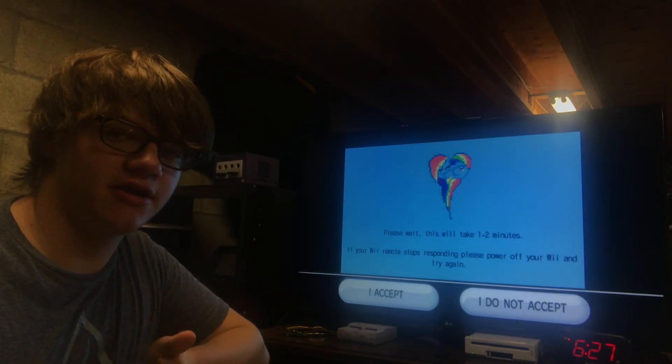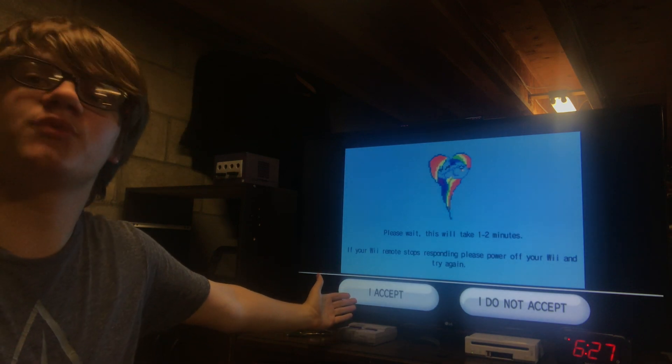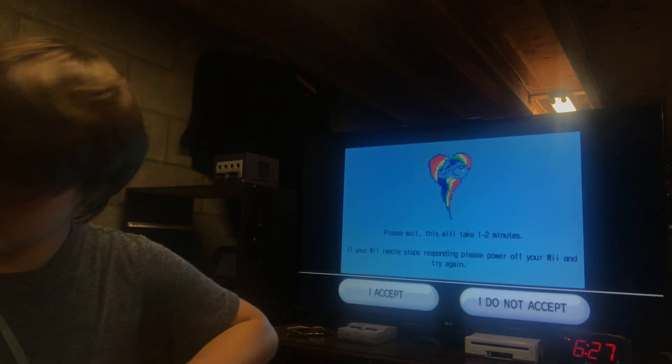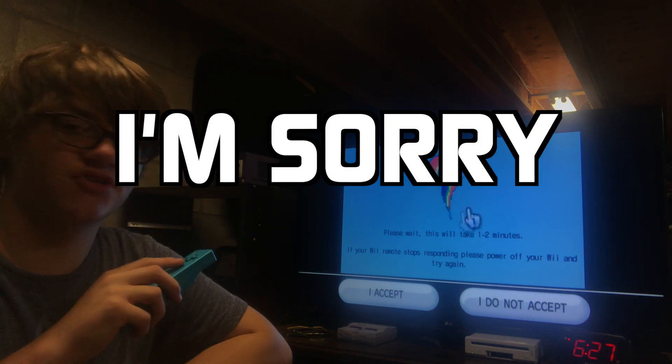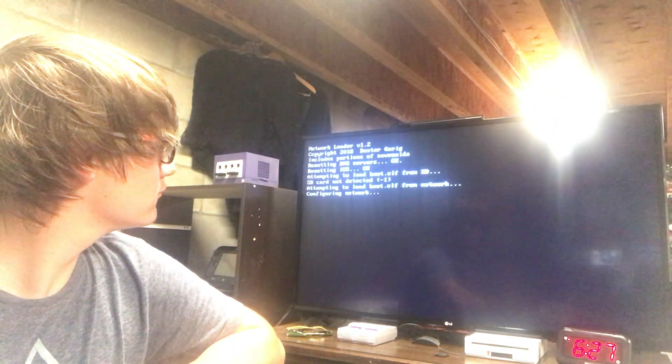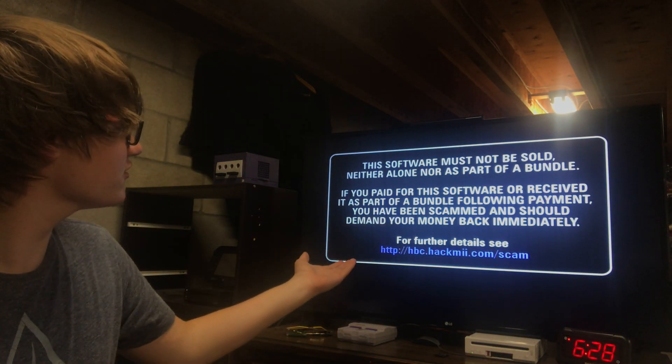Okay, sorry — I got a little carried away there. Once you get to this screen, don't click 'I accept' or else your Wii will freeze. So don't do that, just wait. See, it's loading now. Then it has a stroke — yeah, it's a pretty intense stroke. And then you get to this screen.